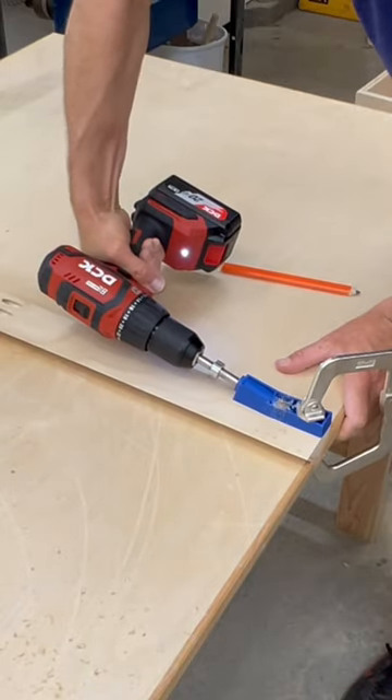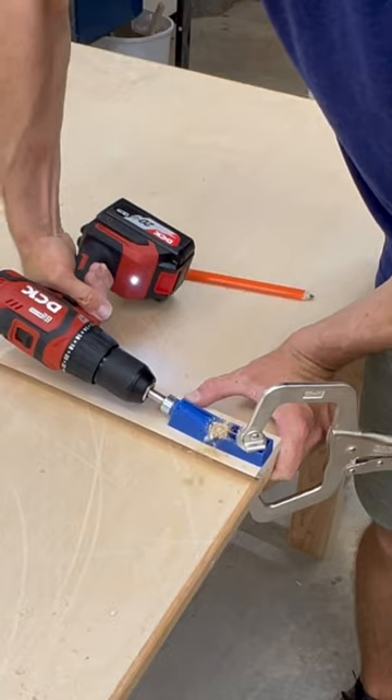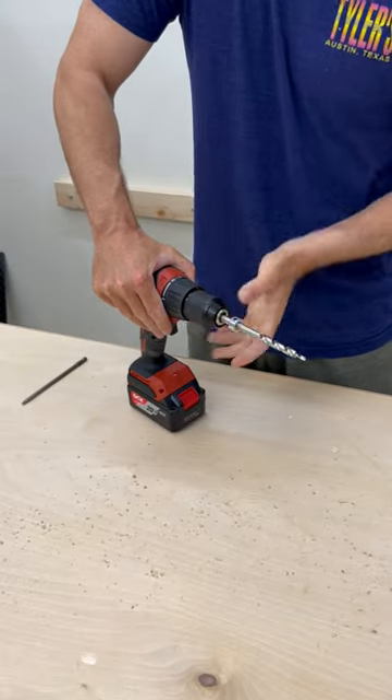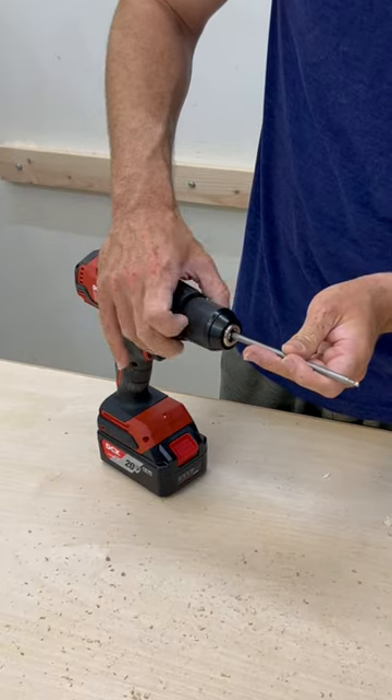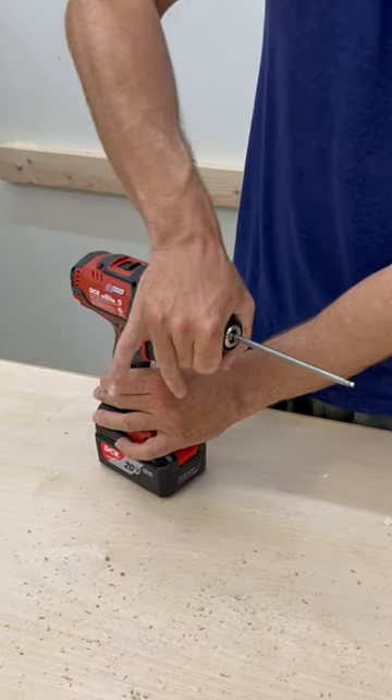It's got a drill mode and a hammer mode and has plenty of power for any job in your wood shop. To secure the French cleat to the drill and sanding cabinet, I used wood glue and pocket hole screws to make sure this ain't going anywhere.